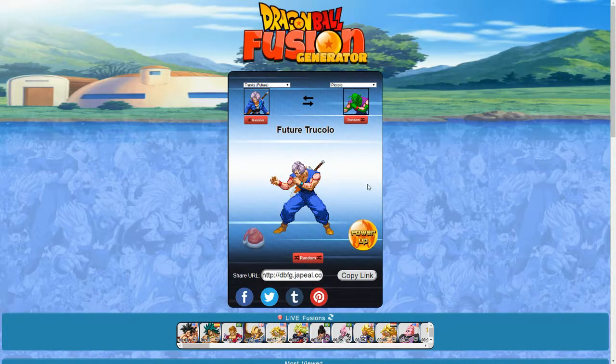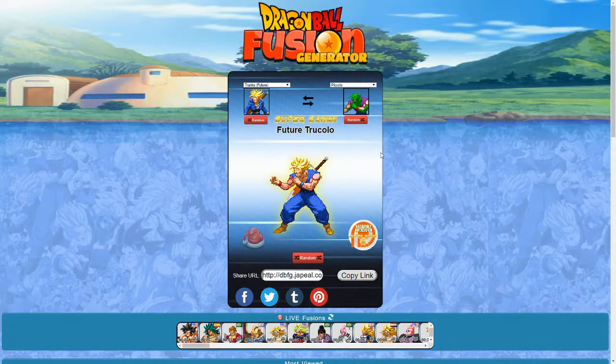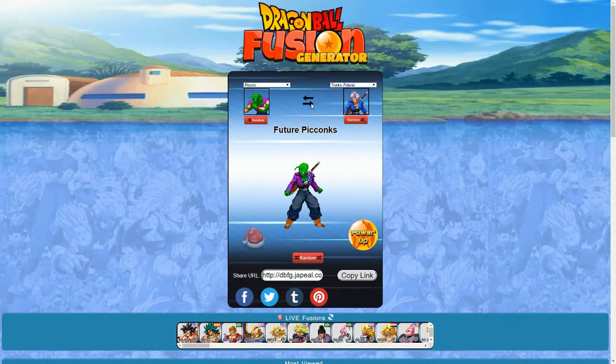Trunks and Piccolo — that's Future Chucolo. It looks like a bit deformed Trunks in the neck area, and it looks like he has weird tattoos. Powered up — it does slightly look better. But there is something that looks off with this guy. The reverse is Future Picconcs. That looks nice, I like it. Powered up — that's a good one.